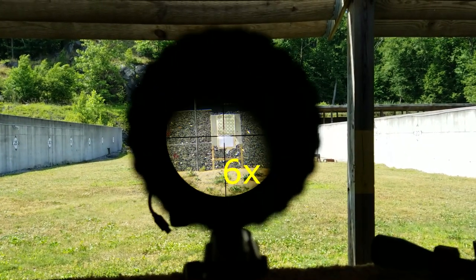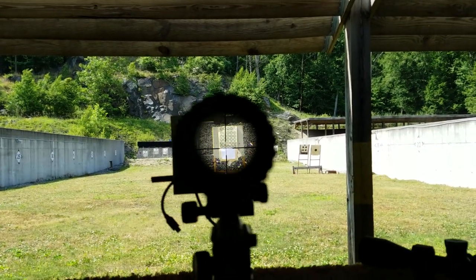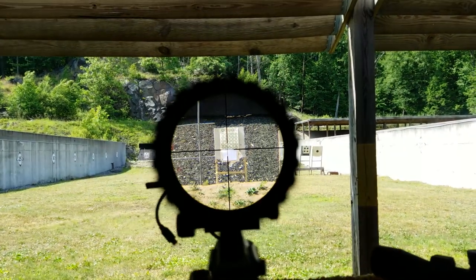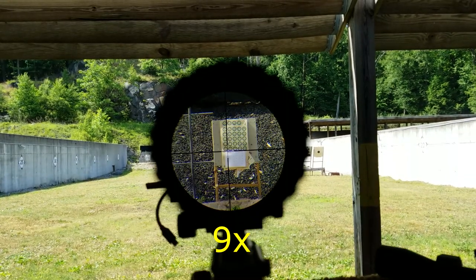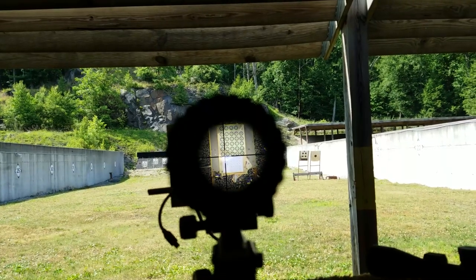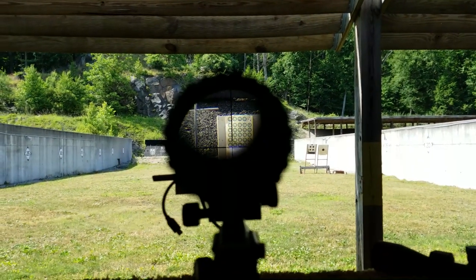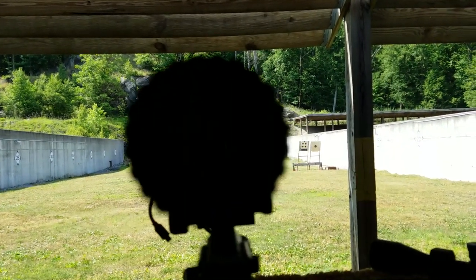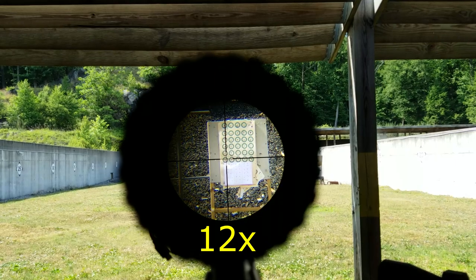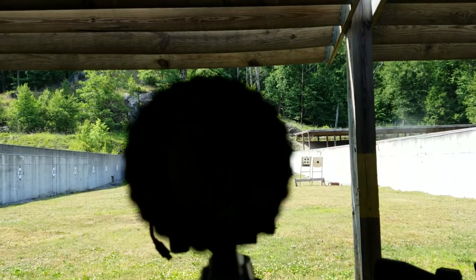Bumping up to 6X, you'll see that the eye box is still pretty wide. Also take note of how bright it is — the camera is fixed with its shutter speed and f-stop, so that if brightness changes through the scope, you'd notice it. At 9X things get a little bit tighter, but the brightness is still there, and so is the contrast. And here at 12X, or maximum magnification, the eye box is still pretty good, very similar to 9X. In my opinion, still more than usable for most applications.